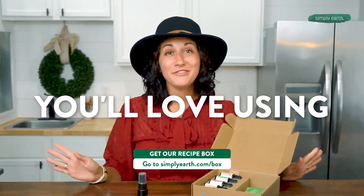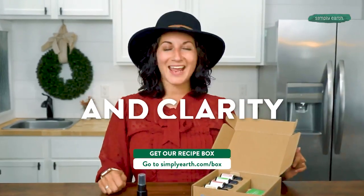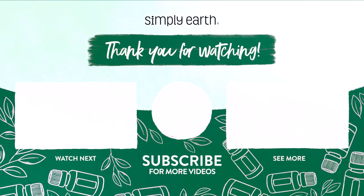You can make this too. I love seeing all of your creations on social media. Make sure that you take pictures after you've made a whole bunch of the recipes and tag Simply Earth with the hashtag I Made This. The Simply Earth recipe box makes mastering oils super easy and fun. You'll love using essential oils with confidence and clarity. I'll see you next time. Bye.